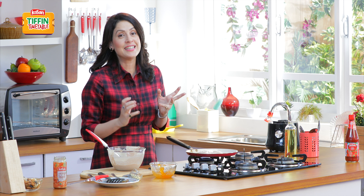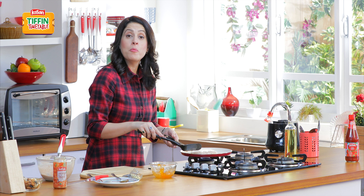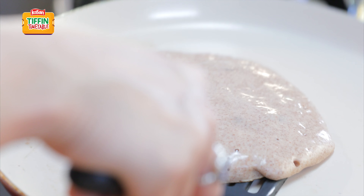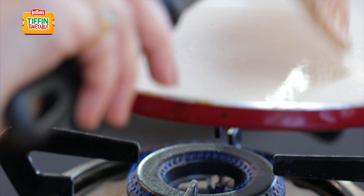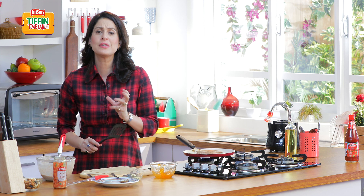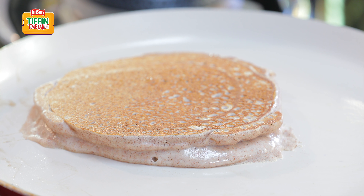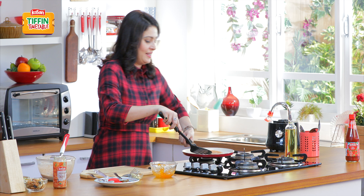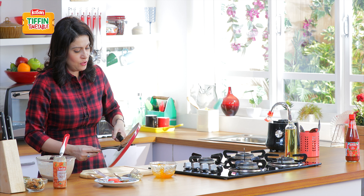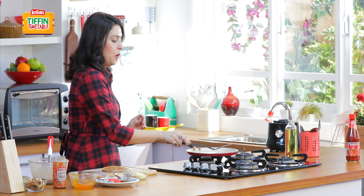Now we are just going to let it cook for a while. The moment it starts leaving the sides like this, that means it is ready to be flipped. Lovely — just flip it over like this. Just another few seconds and the pancakes will be ready. All right, now we are going to take our pancake out very gently. Lovely.